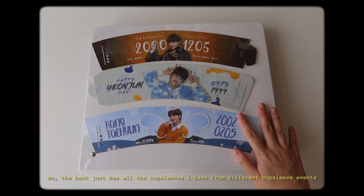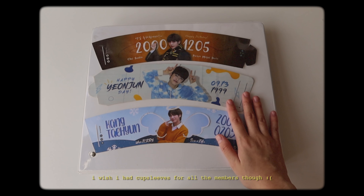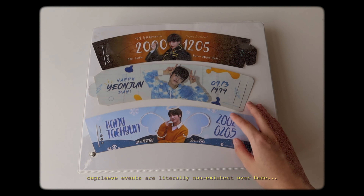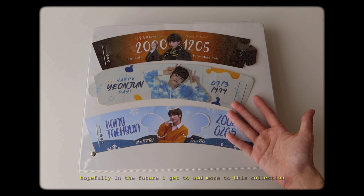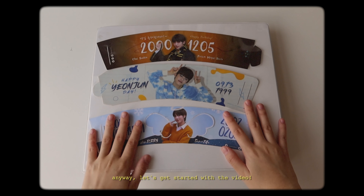The back just has all the cup sleeves that I have from different cup sleeve events. I wish I had cup sleeves for all the members though, but since Covid happened, cup sleeve events are literally non-existent over here, which makes me really sad, but hopefully in the future I get to add more to this collection. Anyway, let's get started with the video.